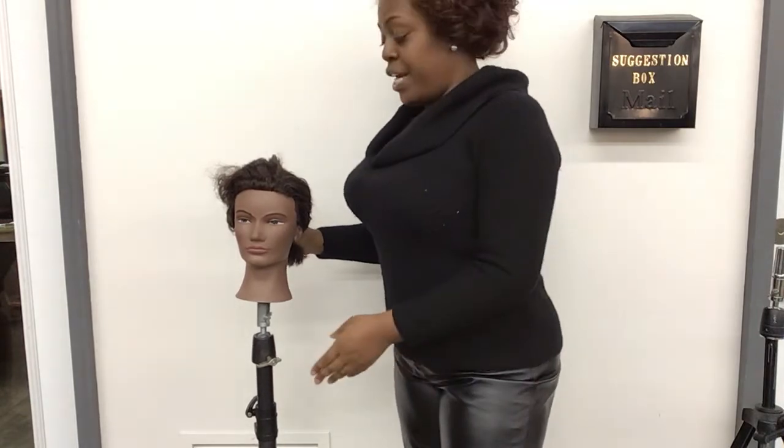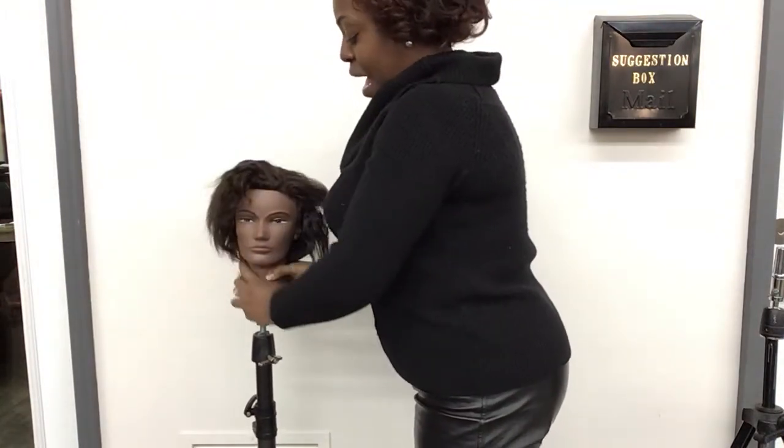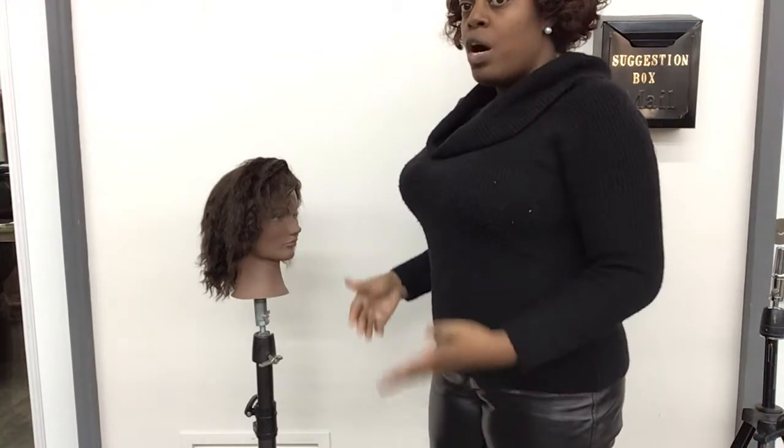After you take the picture with hair away from the face, then you just let that hair hang off to the sides, and then you will take a side profile of your client.